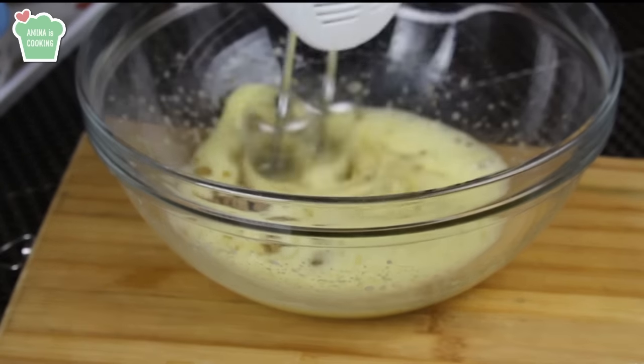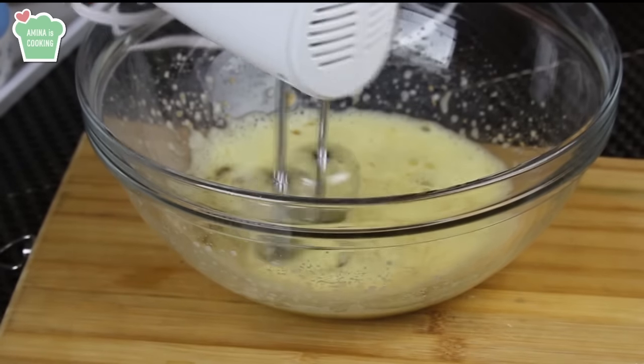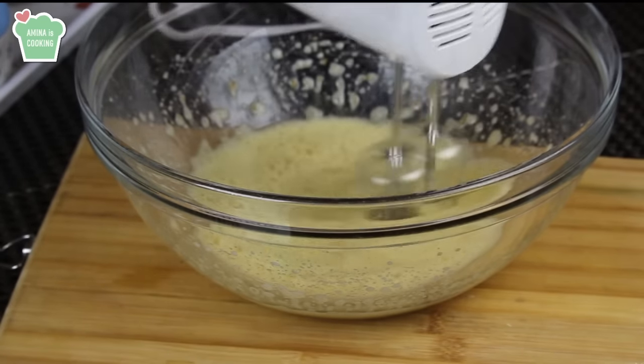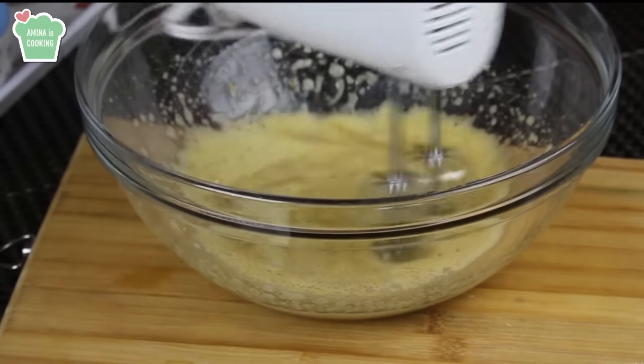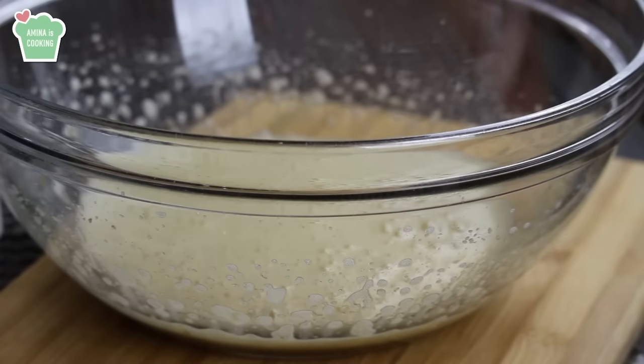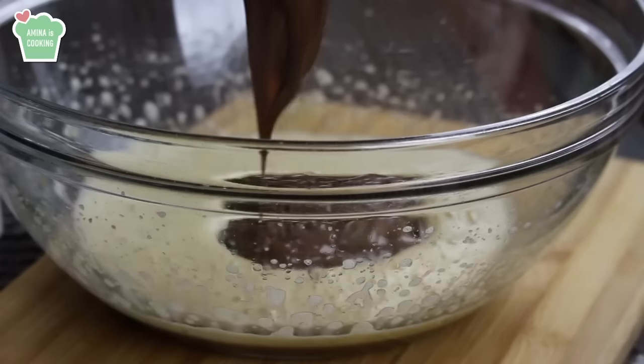I think the brown sugar in this recipe makes it more delicious, so I'm gonna use that. You want to whisk for a few minutes, then add some vanilla extract and continue mixing. Now the best part — you want to add the Nutella. I warmed it in a double boiler so that it's soft to work with.